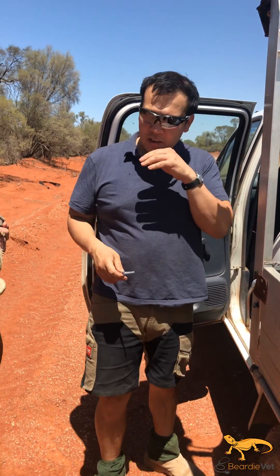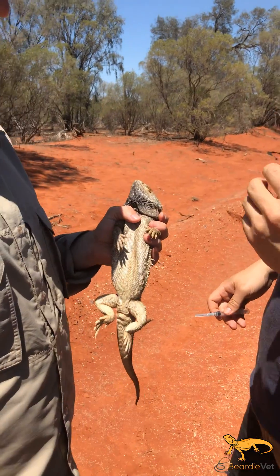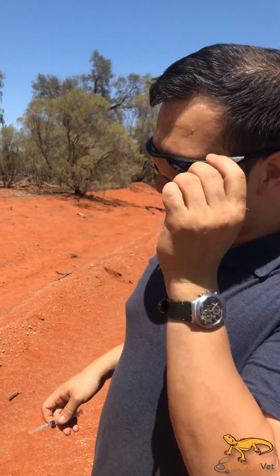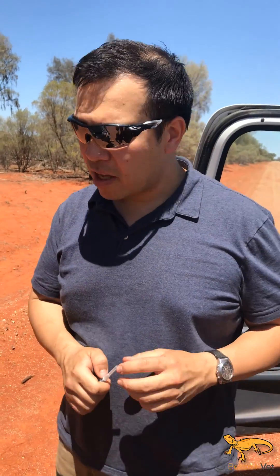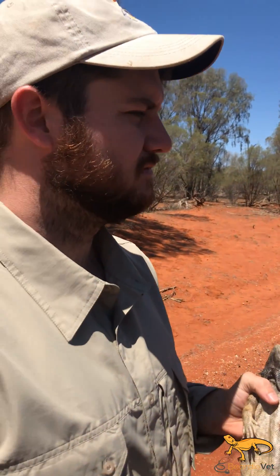Beauty vets. So we've weighed this one. This bearded dragon was found on the side of the tree over there and it's a big male. He weighed 385 grams.